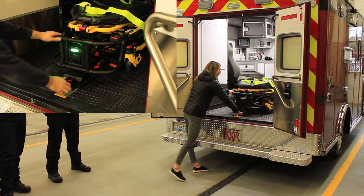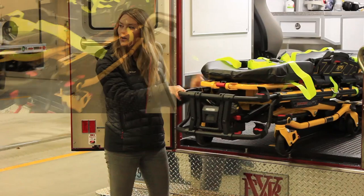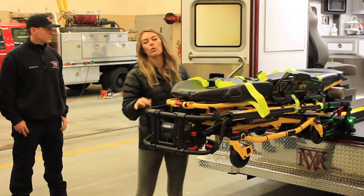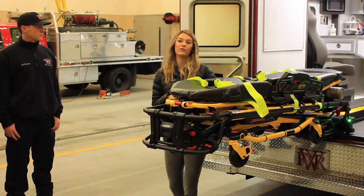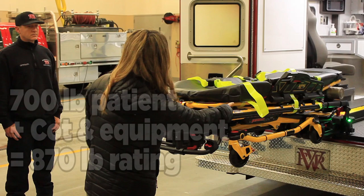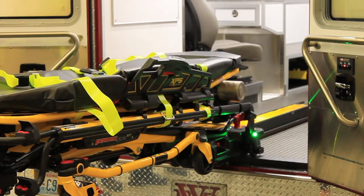To get it out, you just press down on the red button and pull out. It jogs up, so if you have a heavy patient on here, your wheels still drag across the bottom of your floor. You bring it all the way out, and in this position it will hold a 700-pound patient plus the weight of the cot plus any of your equipment — it's actually rated at 870 pounds. When you see the light turn green, that's your indication that you can lower it down. There are two lights, but they're the same, so you only need to look at one of them.